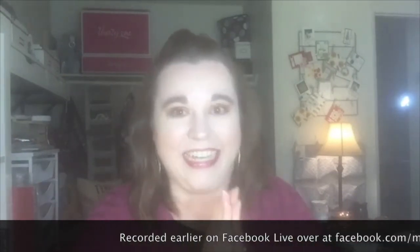Hey guys, it's Melissa from Melissa's Creations. Thank you so much for joining me today for Stamping Saturday. Oh my goodness, it has been so long since I've been able to do a Stamping Saturday and I am so excited. Oh, I can't wait.